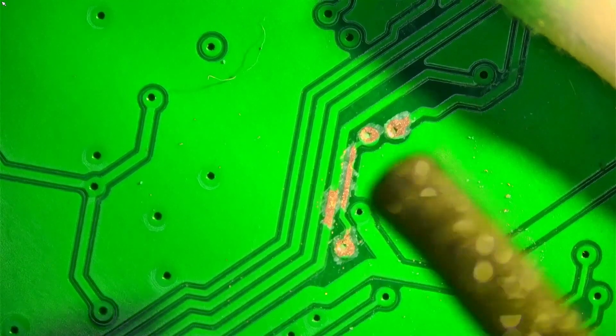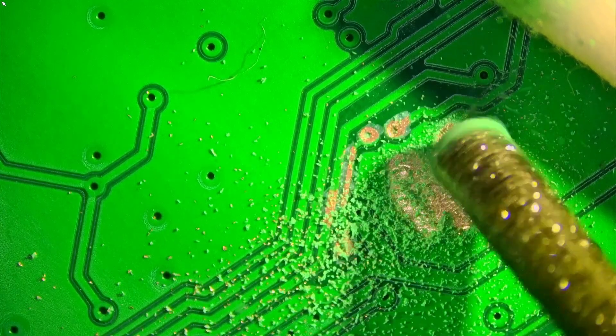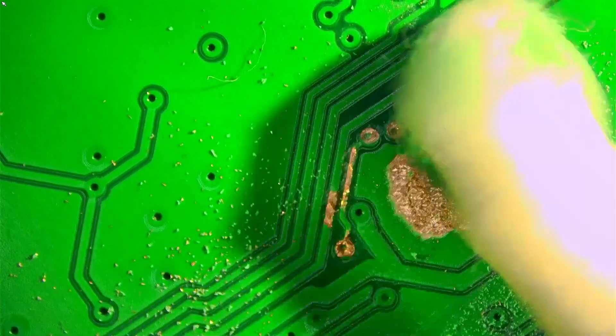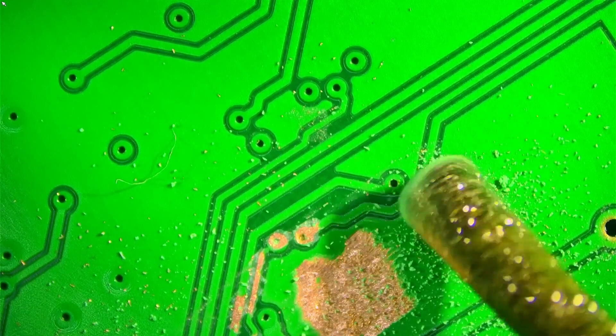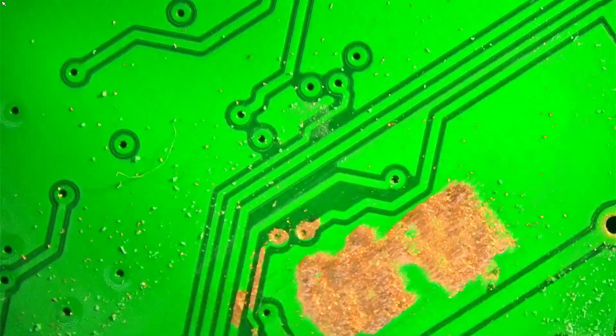Let's try another tool — I have the largest one here. If you want to remove something from a larger area, it's very easy. That's quite cool.